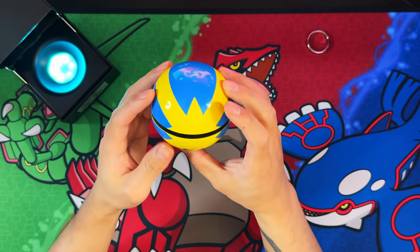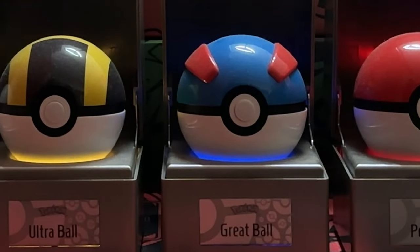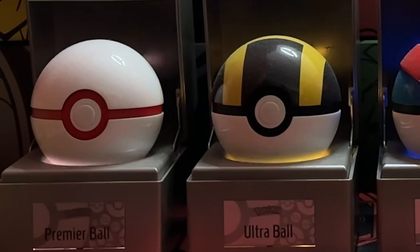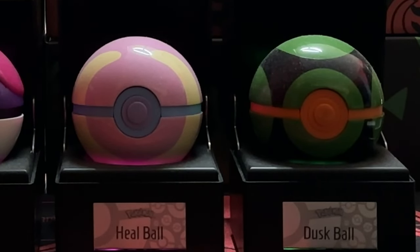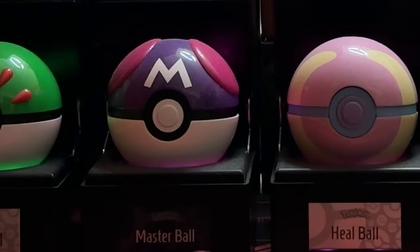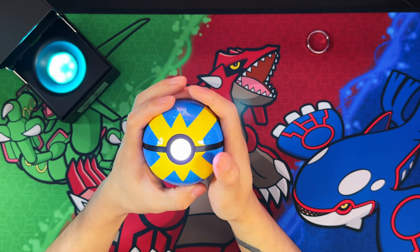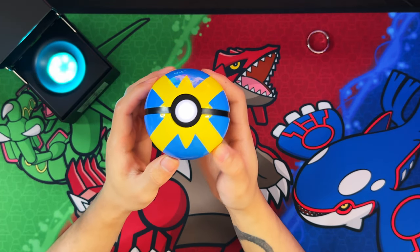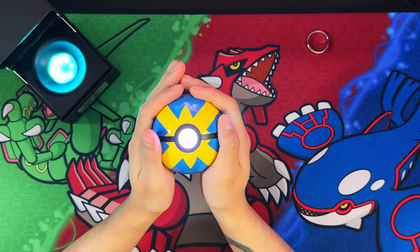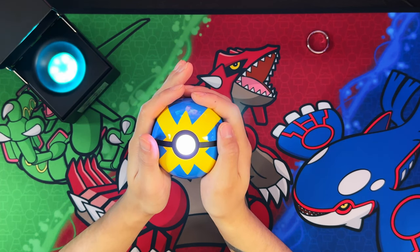As of now, the Wand Company has made a Pokéball, a Great Ball, an Ultra Ball, a Premier Ball, a Dusk Ball, a limited edition Master Ball, and a special edition Master Ball. The limited edition was limited to 5,000 in the US, and the special edition was made for the UK Pokémon Center. They also made a Heal Ball, a Friendship Ball, a Quick Ball, and they have a Cherish Ball and a Love Ball out now, which I'll be unboxing soon.